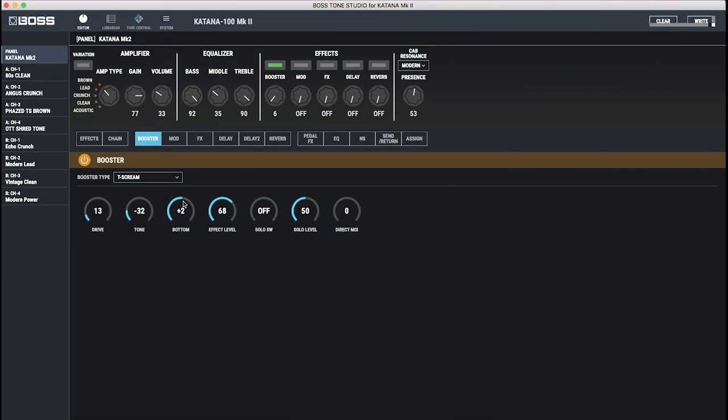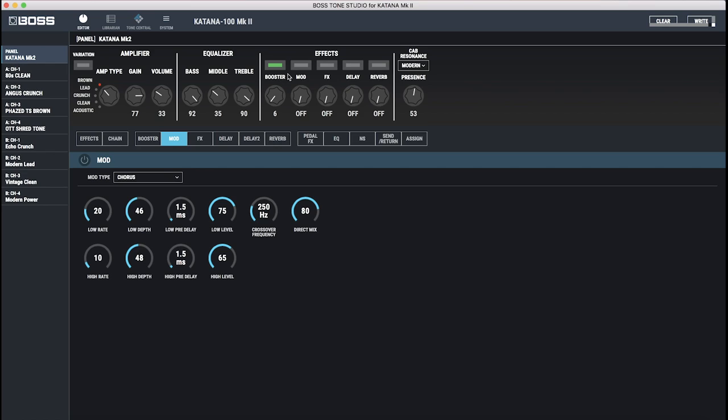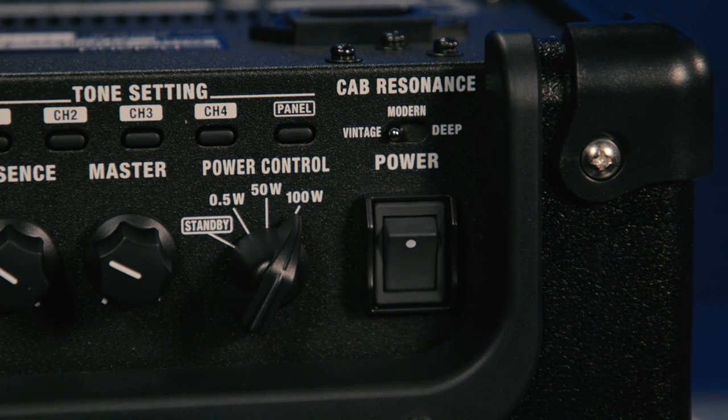Let's talk about a few other new things that have been added to the Katana 2s. You can do all of this stuff via the Tone Studio, which is their free app — just connect to the amp and you can program away to your heart's content. But on the 100 head and the 2x12-100 combo, they've got the cabinet selection modeling on the front panel. You can go from modern to vintage to deep for each one of the channels, and they're very different sounding and feeling emulations, which adds to the versatility of the amp.